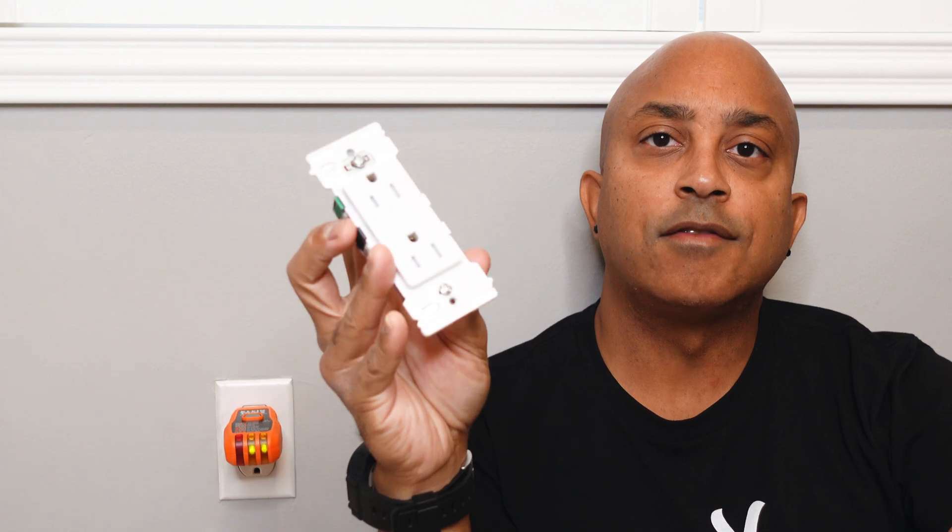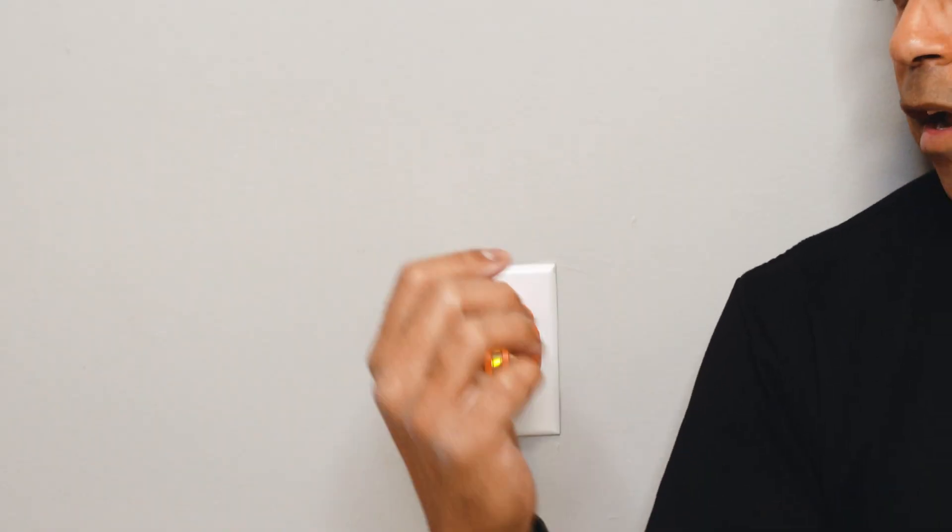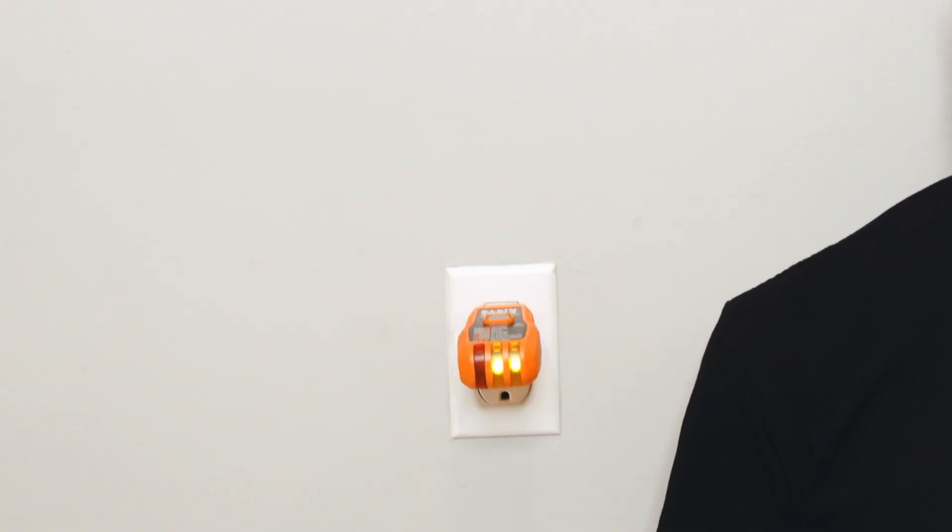If you need to install a new outlet or replace an existing outlet in five minutes or less, you can do it with these. Hey everyone, welcome back to the channel — if it's your first time, welcome; if you're a long-time subscriber, welcome back. You've heard me talk about the Leviton Decora Edge outlets and light switches, and today I'm going to go over the actual install. I'll leave a link in the description to everything I use.